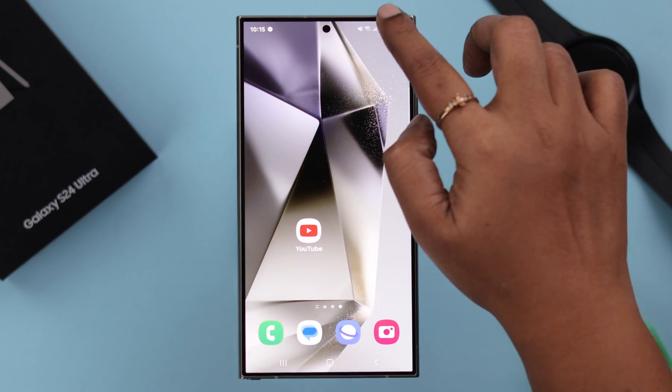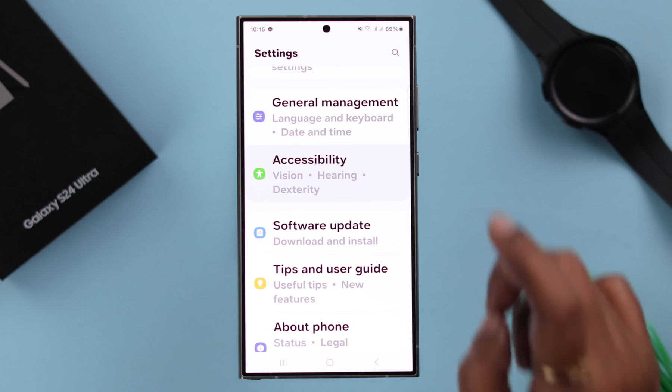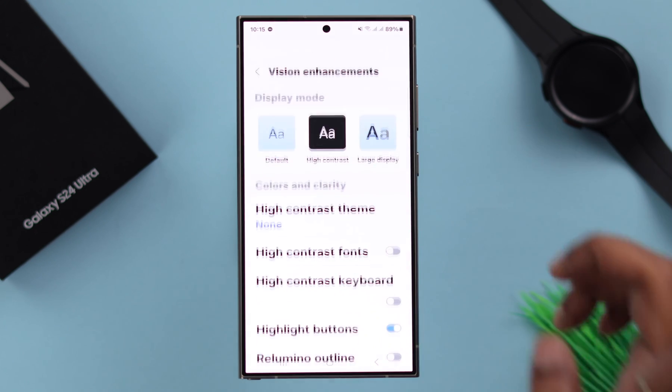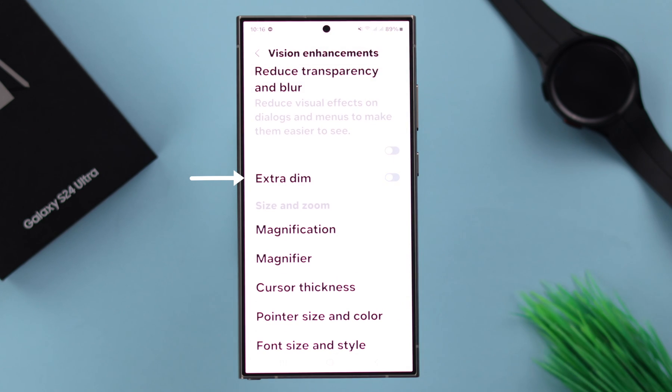There is another feature. From Settings again, scroll down and enter Accessibility, then Vision Enhancements, and here turn off the Extra Dim option. Your screen will light up way more than before.